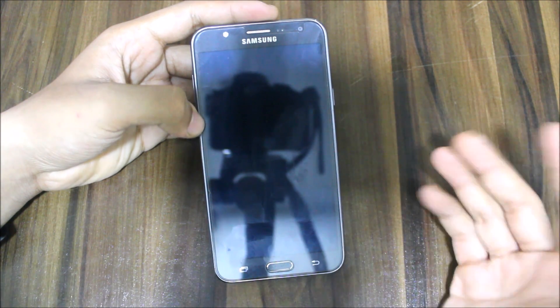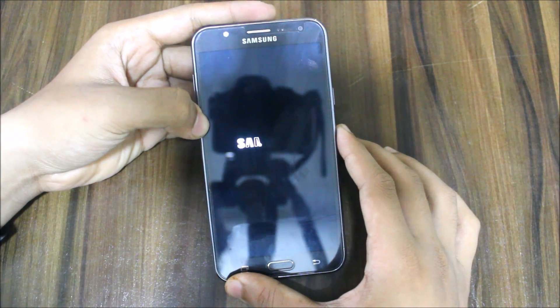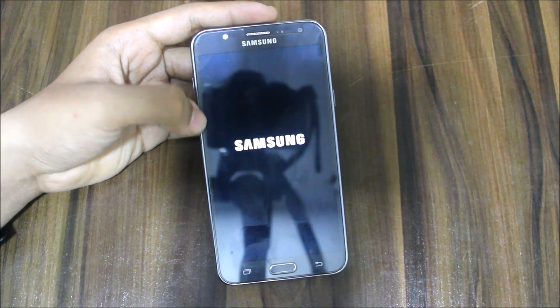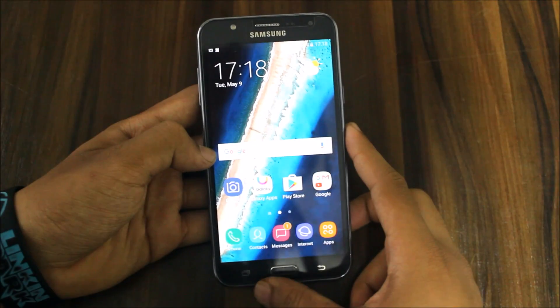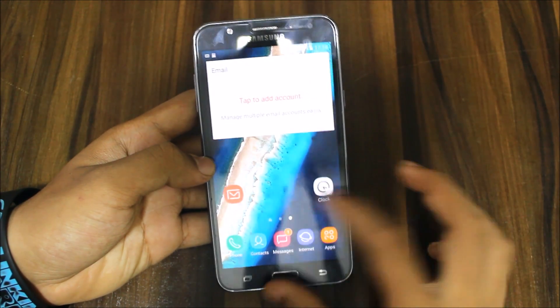We get the new boot logo now. The boot animation is the stock Samsung one, which appears slow — that's normal for a stock Samsung boot animation. Let's see what's inside after it boots up. The ROM has booted up and here is the UI.